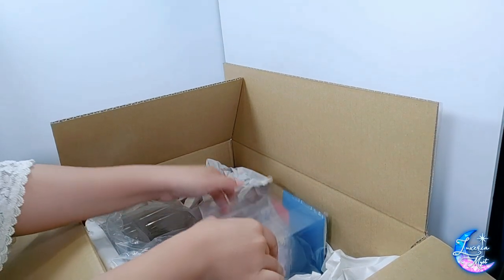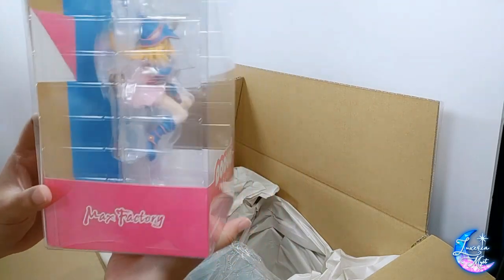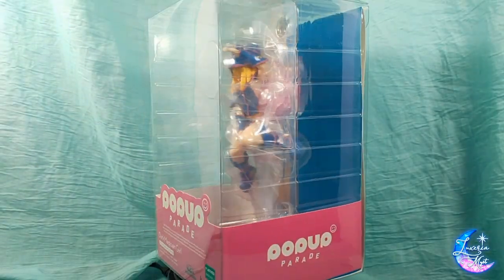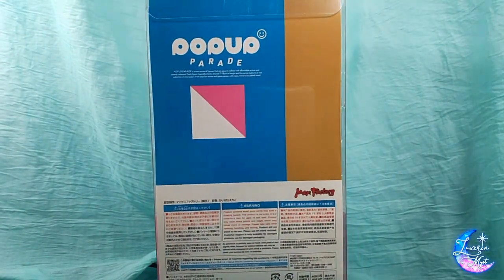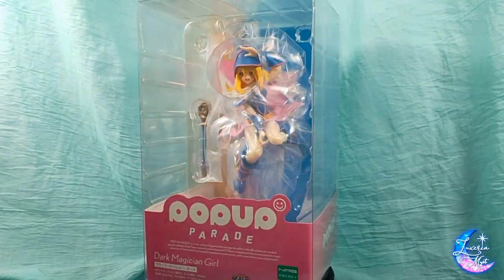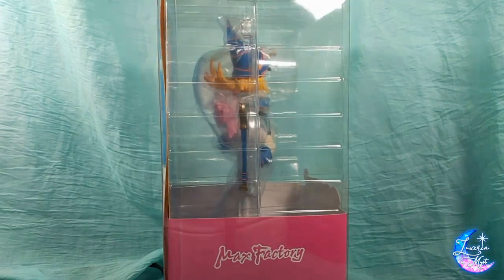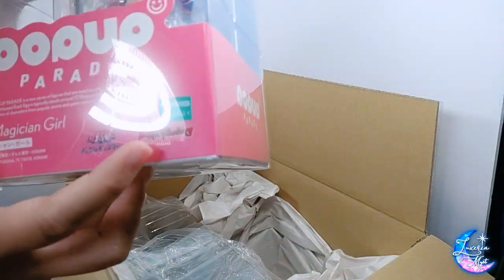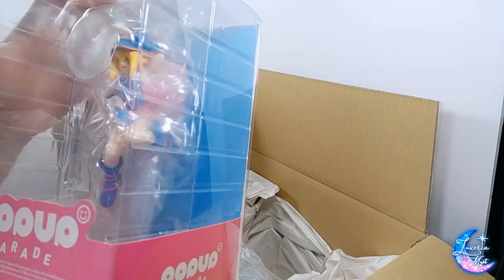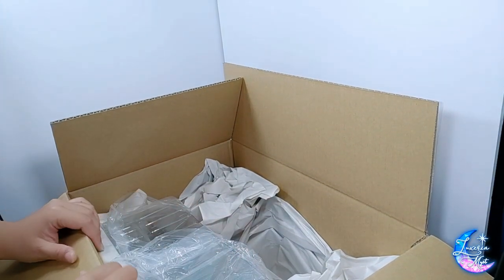Next one, I got here a Pop-up Parade of Dark Magician Girl by Max Factory and Good Smile. As usual from typical Pop-up Parades, the casing is very simple and very clear — you can see all sides except for the back, where it says Pop-up Parade, Max Factory, and warnings. At the front you can see the logo and the Yu-Gi-Oh! branding.